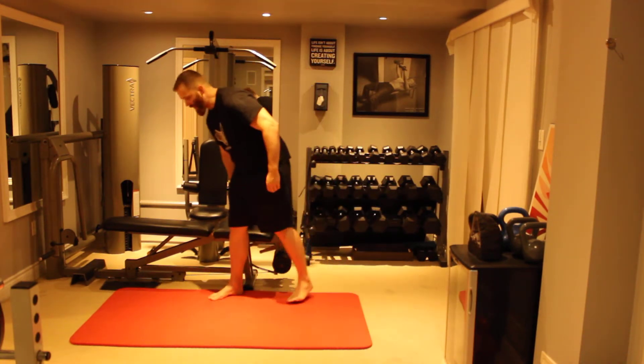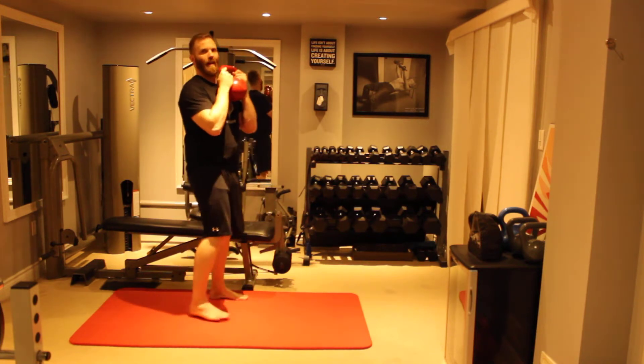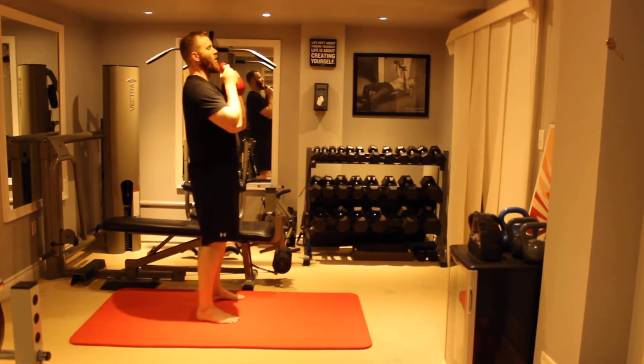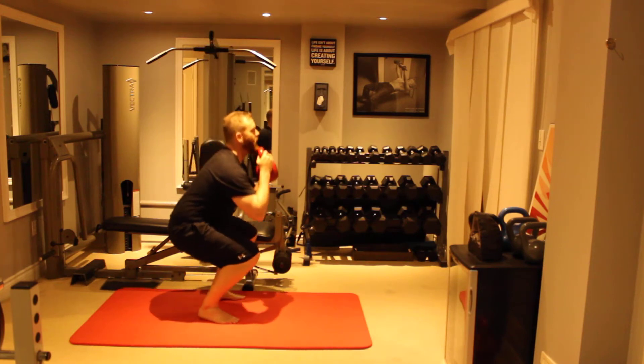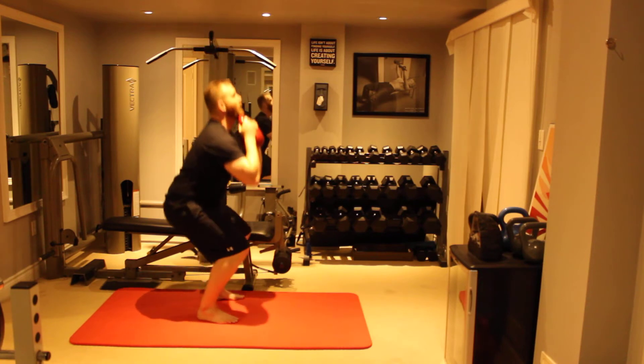For the kettlebell we just grip the side handles. So just holding the kettlebell in front of your chest, you squat down as deep as you can till your elbows get to about the tops of your thighs, stand up tall and repeat.